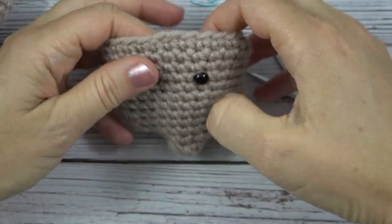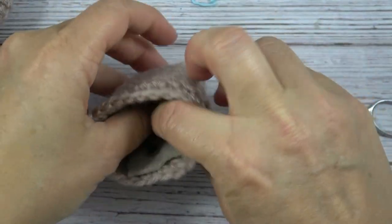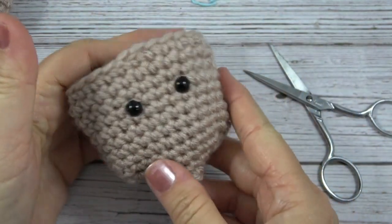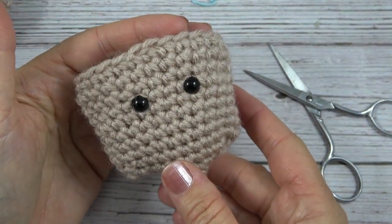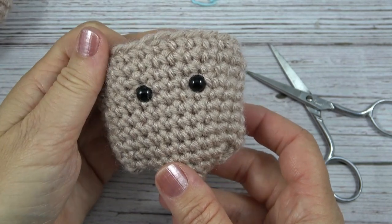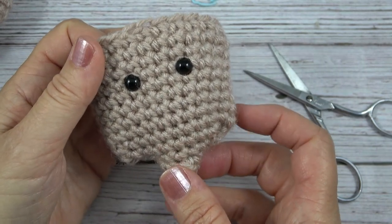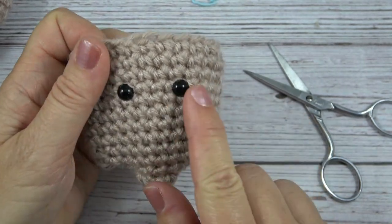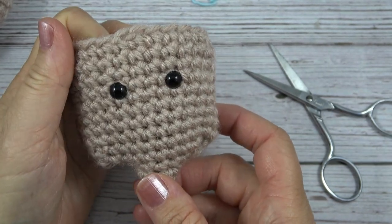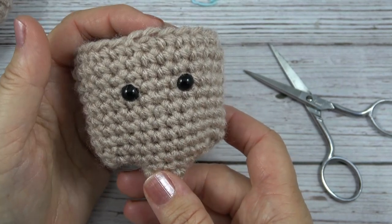And because I made it in tan, you can't see it through my stitches, and I have a nice anchor here for my safety eyes. So I recommend trying this technique for a variety of your crochet softie and plushy projects. That way your eyes will be more secure and you can rest assured that they'll be much safer for any child that you give it to. Thank you.